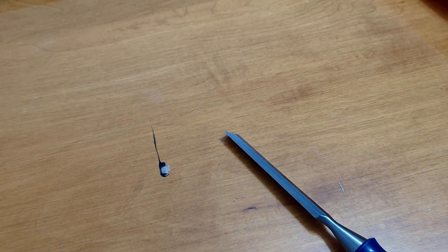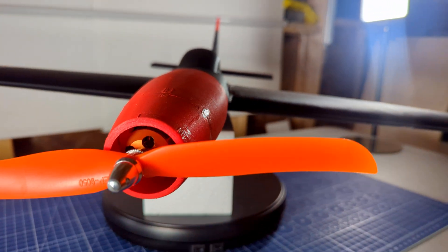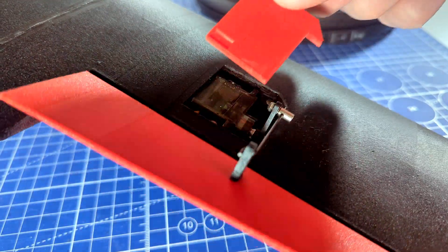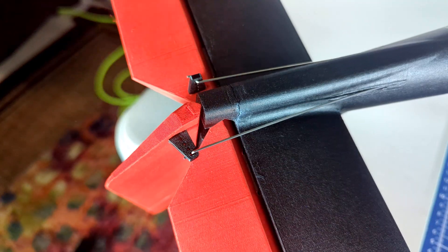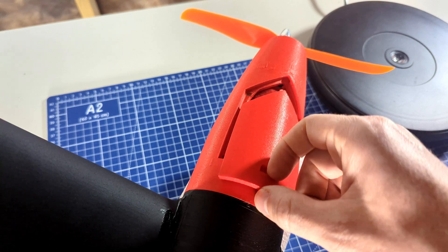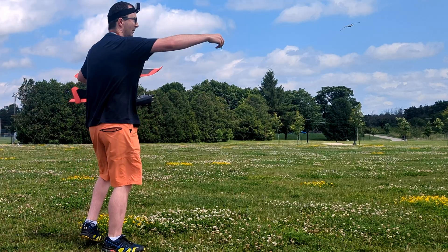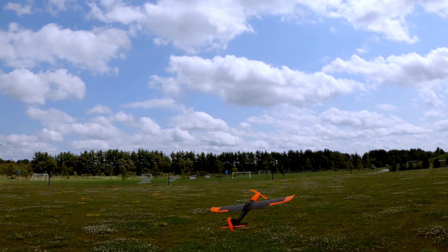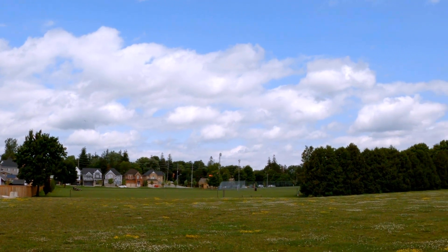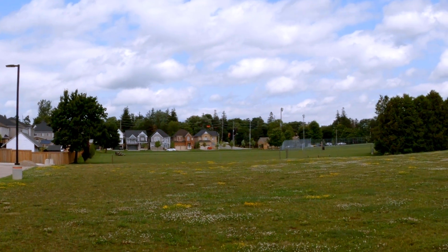I probably shouldn't have used my dining room table for the glue up. I almost made this part slow motion because I'm pretty proud of my hatches. This is the maiden flight of an all new airframe printed out of lightweight PLA. The first version was out of PETG which was a bit on the heavier side. Version two was lightweight PLA and I added winglets which really seemed to help it fly better.